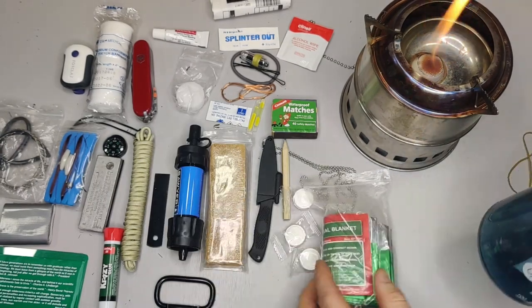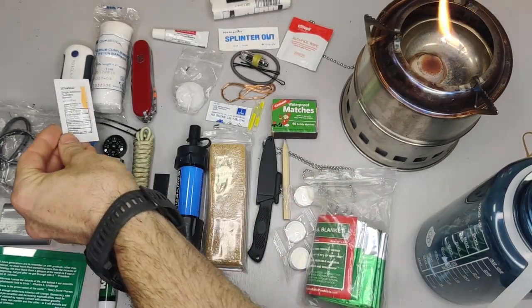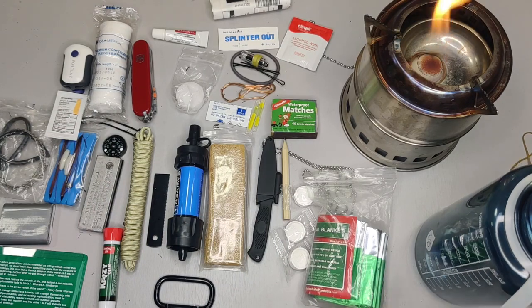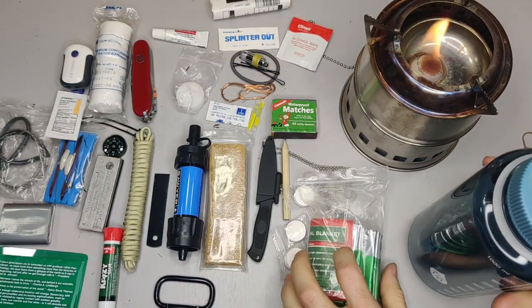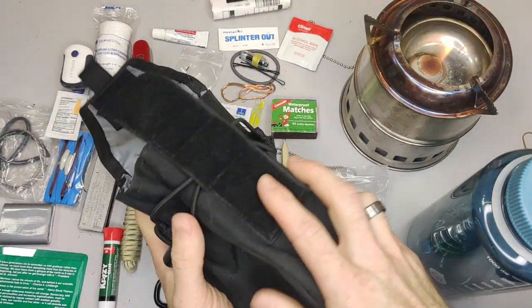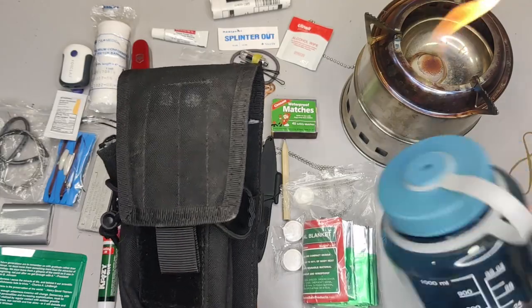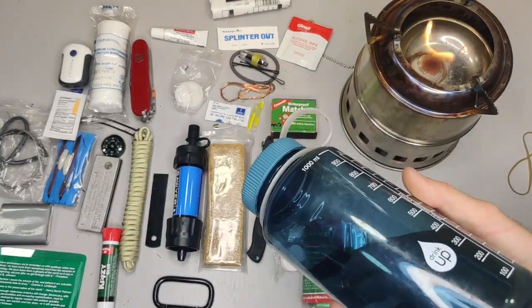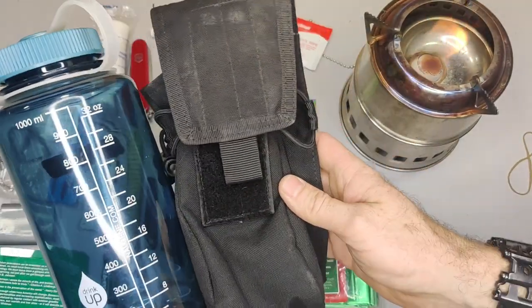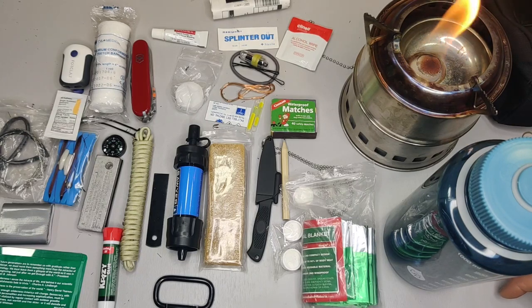The very last thing is antibiotic ointment, which of course goes with the gauze and medical supplies. Once you're done, you have your empty water bottle and all this gear goes back into the pouch. It's important to have the pouch paired with the bottle — without it, if you need to use the water bottle, you'd have no way to carry all your gear. So that's all for this survival kit in a water bottle. Hopefully you enjoyed it and found it helpful. Thanks for watching — don't forget to subscribe.